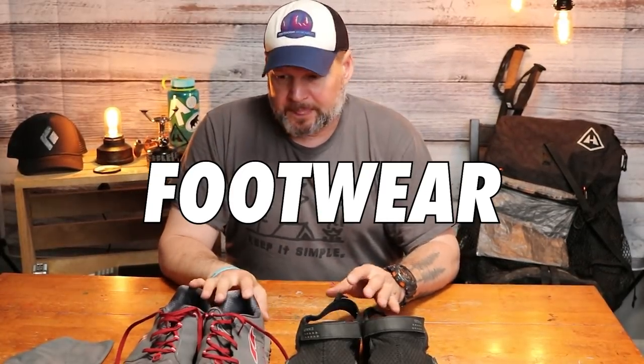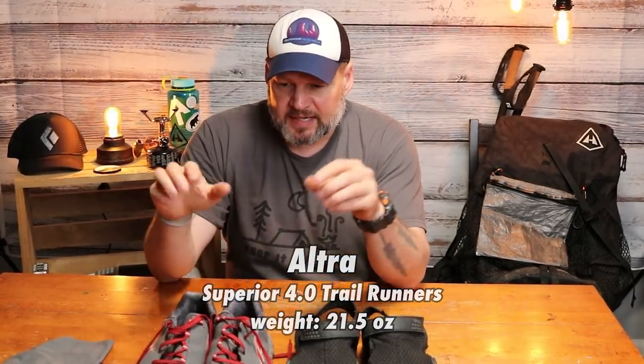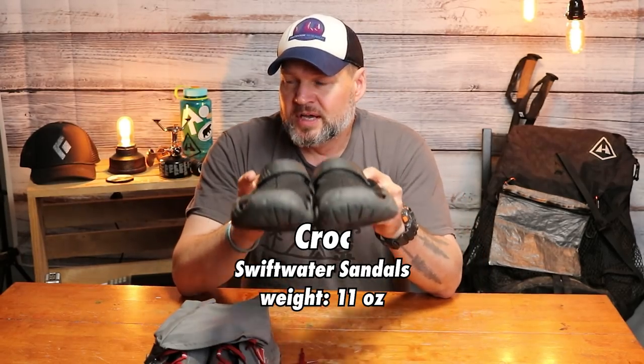For footwear, I'll be wearing the same shoes I wore on the Foothills — the Altra Superior 4.0s. I may also consider the Lone Peak 4.5 mids. And obviously my trusty Croc Swiftwaters for base camp and creek crossings — there are going to be a ton of creek crossings on the John Muir. That wraps up my footwear.